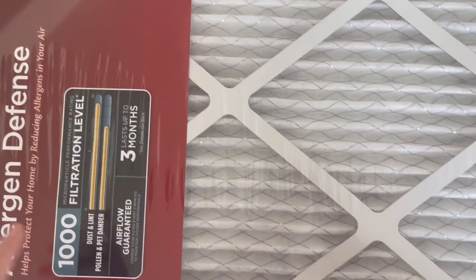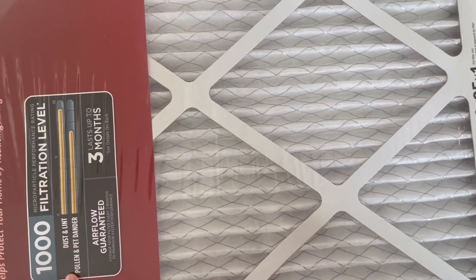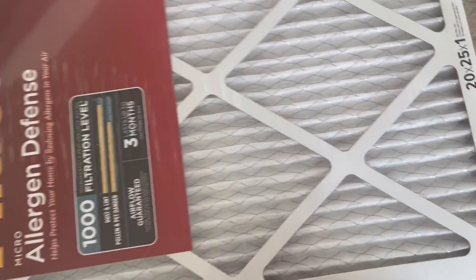We don't have any pets so that's not a big deal to us. The pollen rating is still pretty good, but it's more the dust and lint that I feel affects this the most. We are really happy with these.